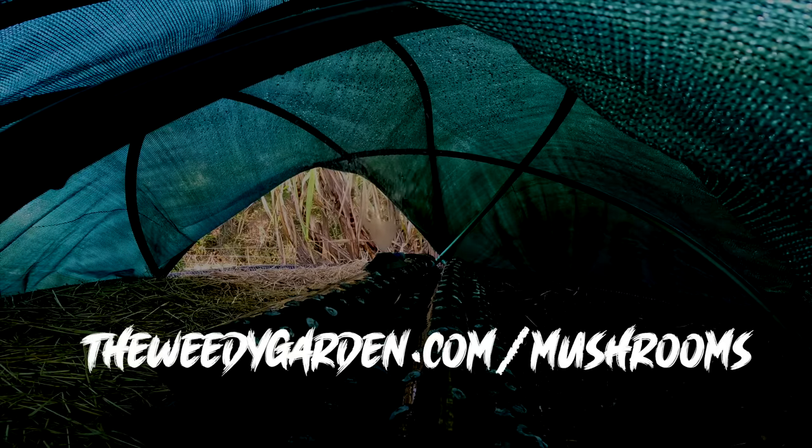If you want to hang around for another minute, I'll show you a little trailer for my movie.